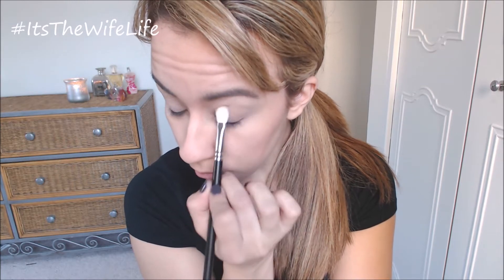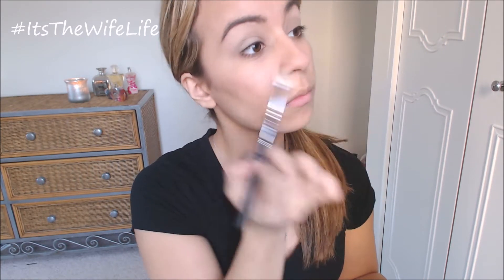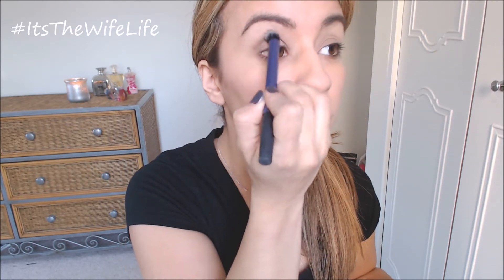Next we're going to be using the same brush and the color Foxy, which is like a yellow based cream color. And we're just applying that over our lid, really focusing on the brow bone and kind of just buffing everything out. Now I'm taking the Deluxe Crease Brush by Real Techniques and the color Faint, which is a darker brownish grayish color. And really just working that into our crease and making sure that everything is blended out nicely.